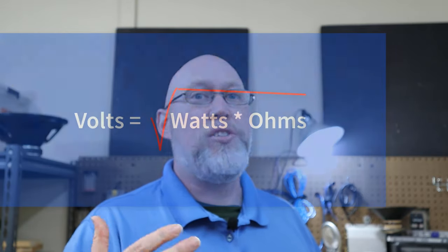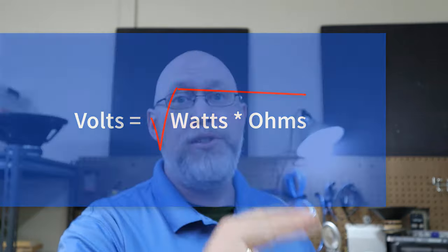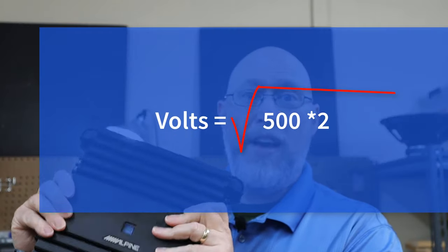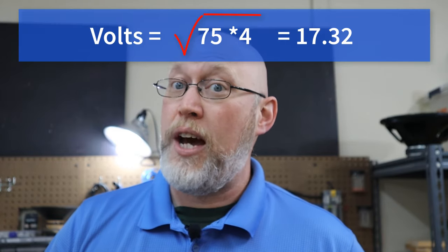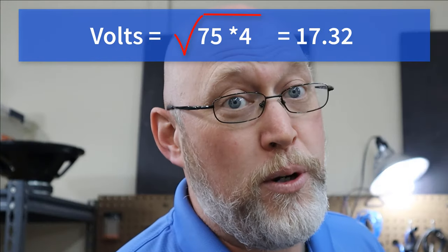Next, you're going to want to calculate your target voltage. Your target voltage is the square root of your power multiplied by your resistance. This old reliable amplifier is 500 watts into a 2 ohm load — multiply 500 times 2 to get 1,000, and the square root of 1,000 is 31.63 volts. For 75 watts per channel into a 4 ohm load: 75 times 4 is 300, and the square root of 300 is 17.32 volts.